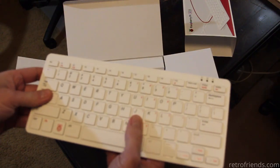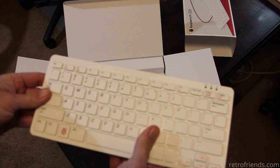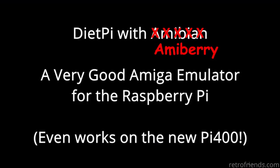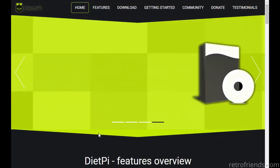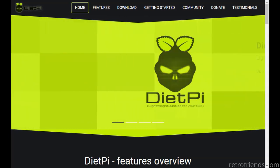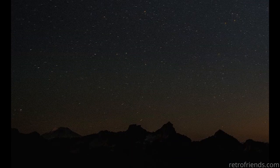Hello there, friends. Thank you for joining me again. Before we get started, I was a bit disappointed with my last video because I screwed up the title card. It should have said AmiBerry instead of Amoebian. Regardless, the developer of DietPi liked it and informed me the AmiBerry that was installed in my last video was actually for the Raspberry Pi 1 or 0.